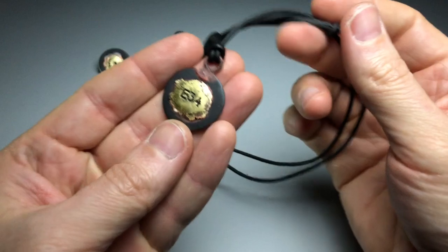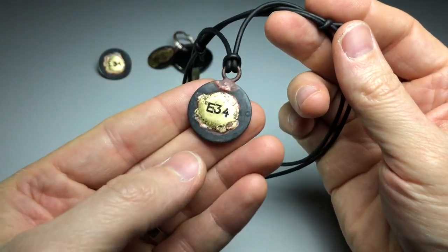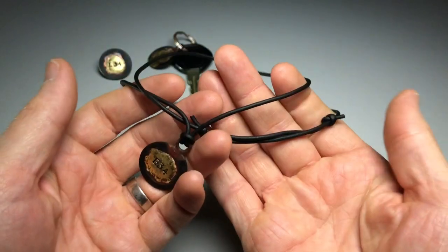Then we've got the necklace, with the fully adjustable black leather strap.